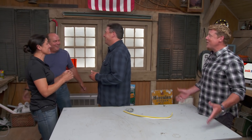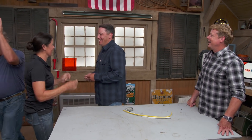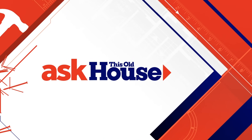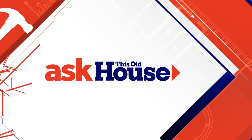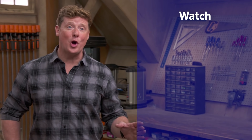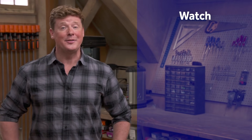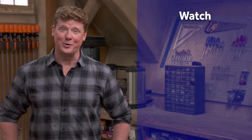And that's it from us. Until next time, I'm Kevin O'Connor and I'm Heath Eastman for Ask This Old House. Thanks for watching — This Old House has got a video for just about every home improvement project, so be sure to check out the others. And if you'd like what you see, click the subscribe button to make sure you get our newest videos right in your feed.